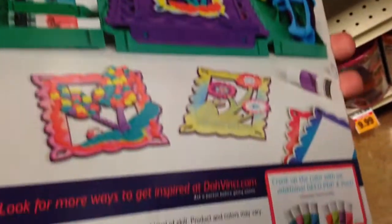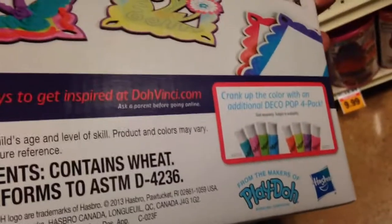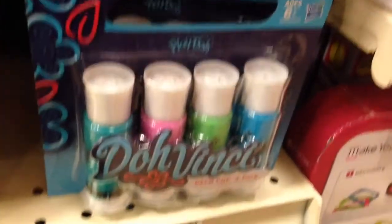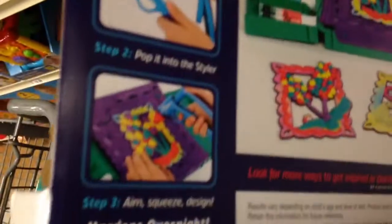It's kind of a sample of what you can do. You can get refills of the dough, too, or the color — the deco pop. Here's an example. It's $3. That's kind of how it works.